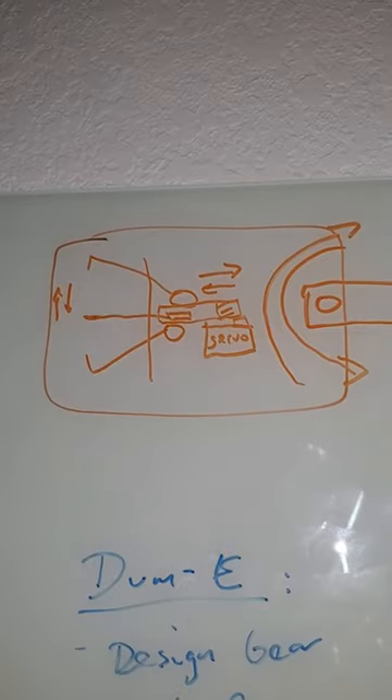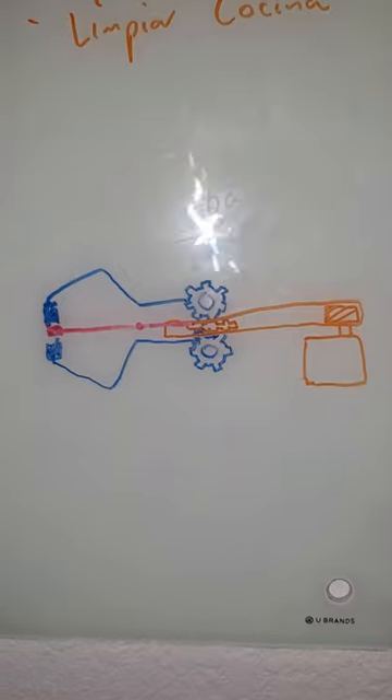So I started thinking of ways in which I could make this idea a reality, and after losing half of my brain cells, I sketched a mechanism that might actually work.